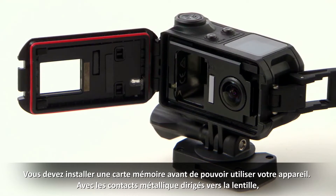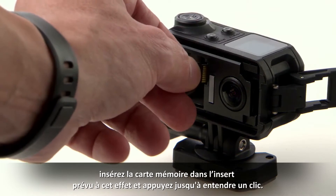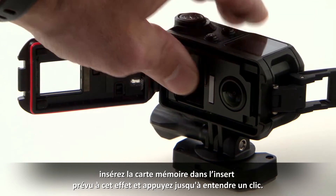You must install a memory card before you can use your device. With the metal contacts facing the lens, insert the memory card into the memory card slot and press until it clicks in place.